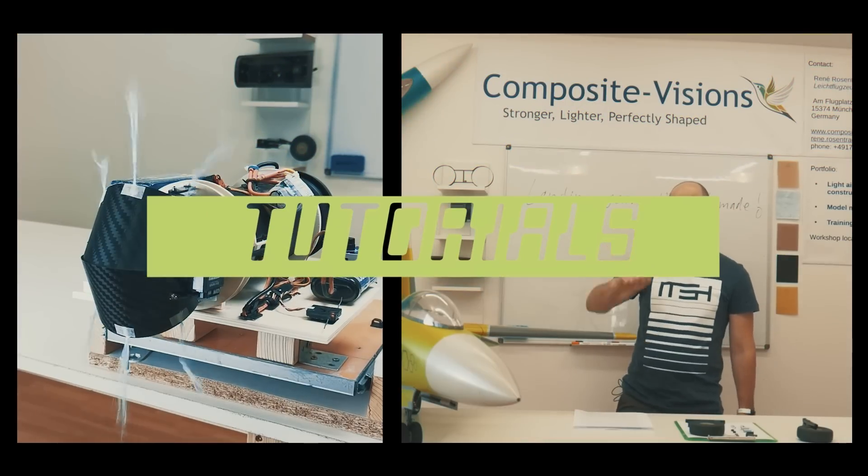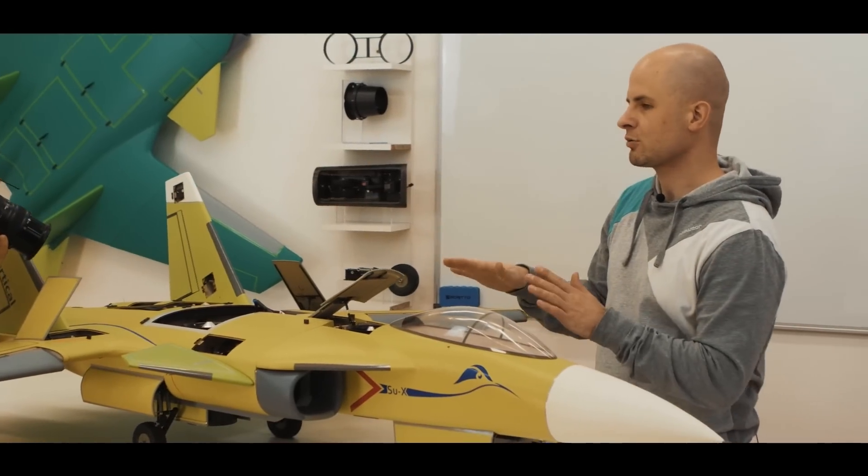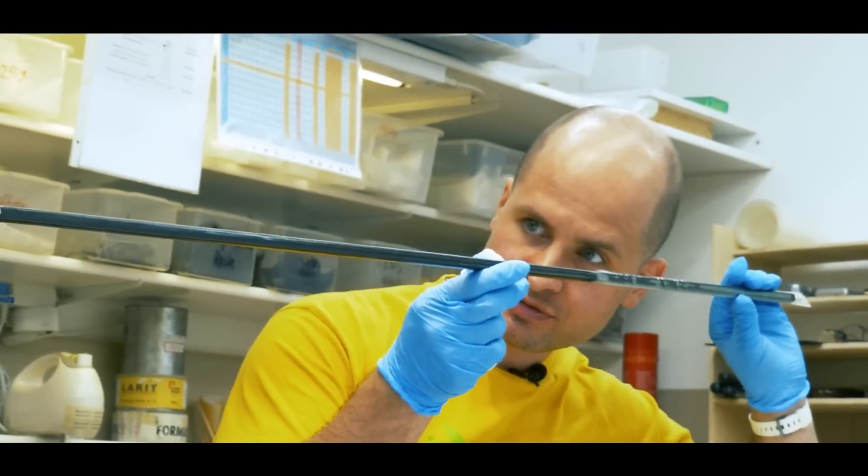Hello everybody! And welcome back to my channel. The rudder and the elevator are always moving a little bit. I control it again. I take a view.